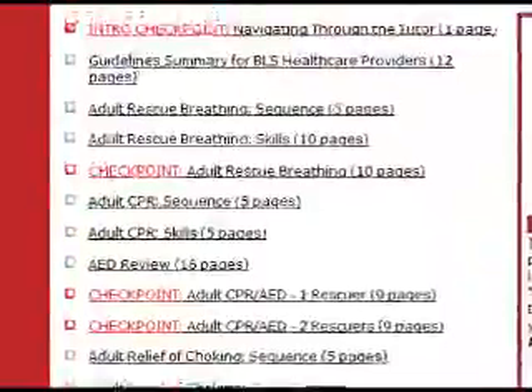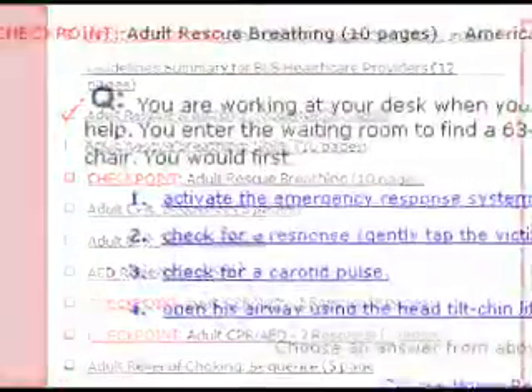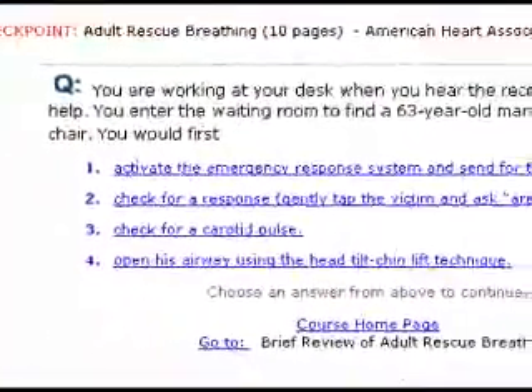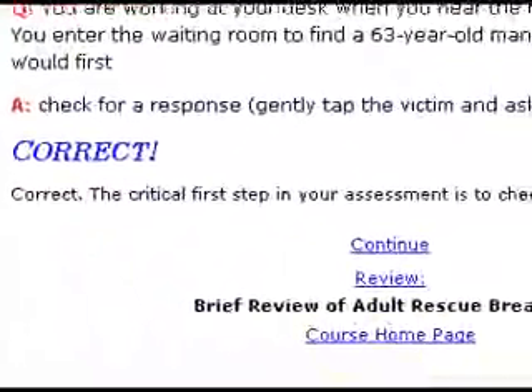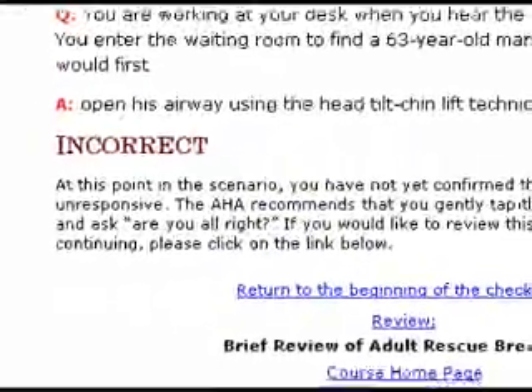For instance, let's look at the checkpoint for adult rescue breathing. After reading the scenario, you will be asked a series of questions. If you answer correctly, you may continue through the CPR sequence. If you answer incorrectly, you can go back to review the section for clarification.